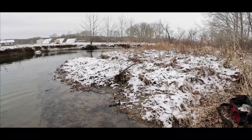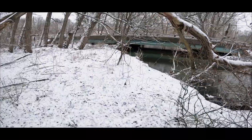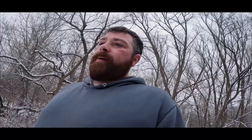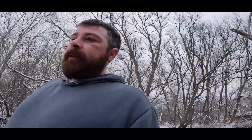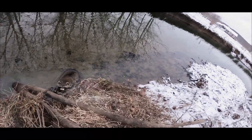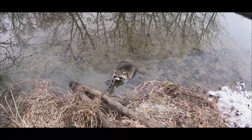All right guys, hope you enjoyed this short one, we'll catch you on the next video. Oh lord have mercy — big coon though, real big coon.